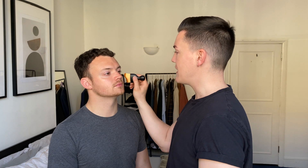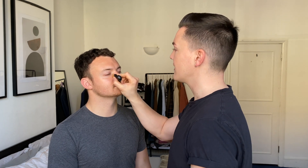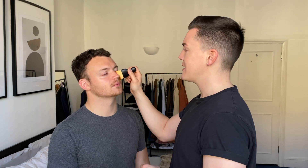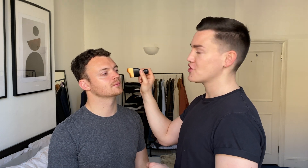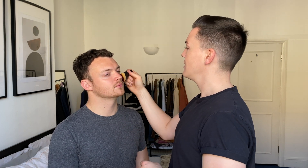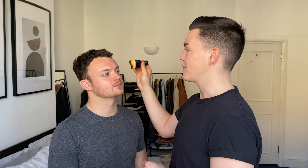I'm then going to start in the middle of the face, just wiping this gently and brushing outwards. When you're blending outwards you've got most of the coverage in the middle of the face, which is where most people need it, and then it blends seamlessly to the edge of the face.